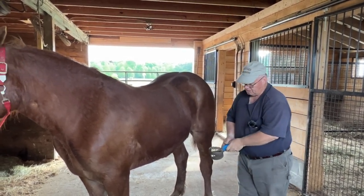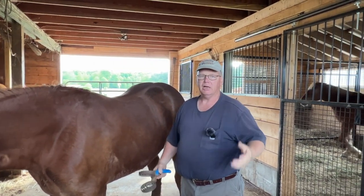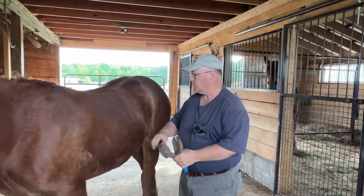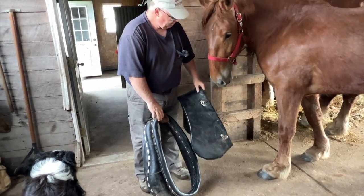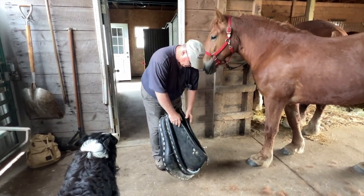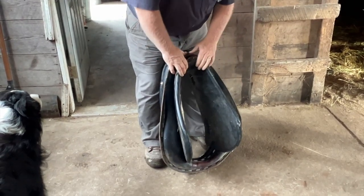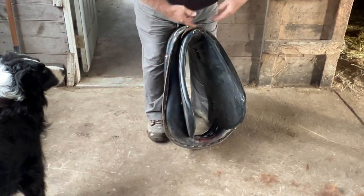I can go over the parts of the harness, at least what we call them in this area. I know that's a cultural thing, and different areas of the country have different names for the same pieces of equipment. This is a 24-inch collar. It's going to be too big for her, so I'm going to try it with a pad. If you have a 24-inch collar, you should have a 25-inch pad, which seems to make no sense, but you're filling in that gap.